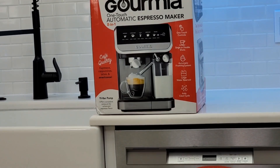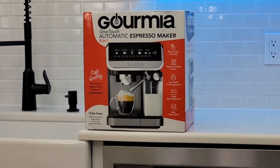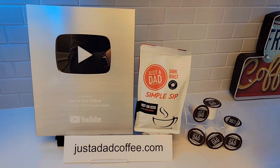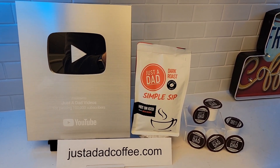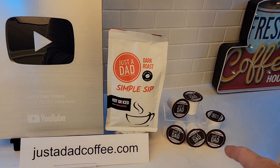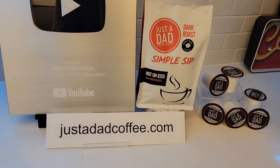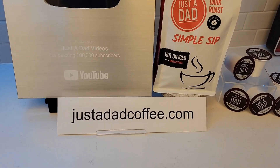Underneath the video, if you could give it a thumbs up, that really helps out my YouTube channel. They also had a gourmet automatic espresso machine — I'll be doing a review on it; it was a Black Friday sale, $50 bucks. I also just released my own coffee brand called Just A Dad Simple Sip Coffee. It's available in K-cup form, whole bean, or ground coffee bag — you can find it at justadadcoffee.com.